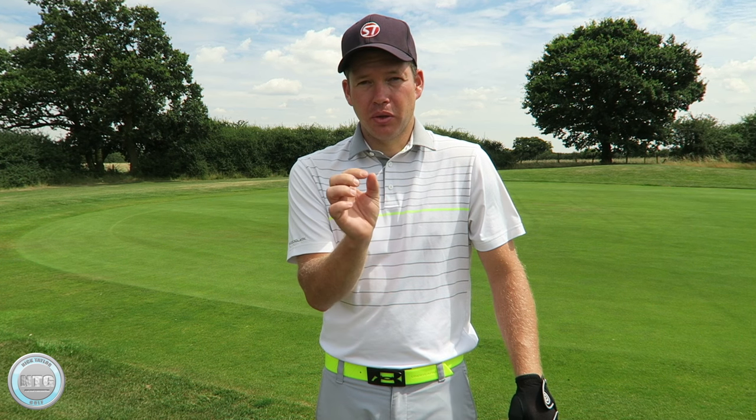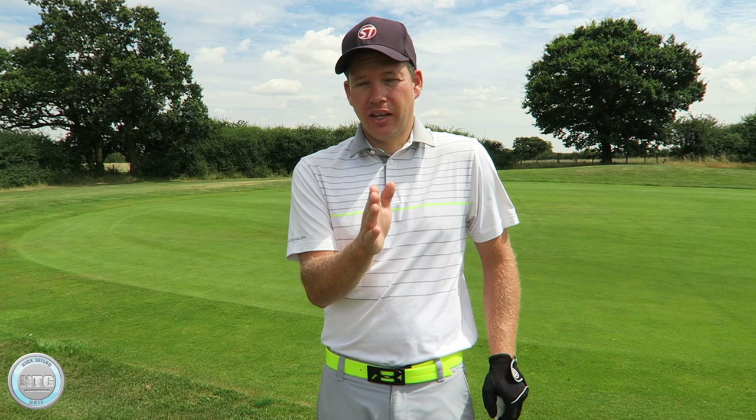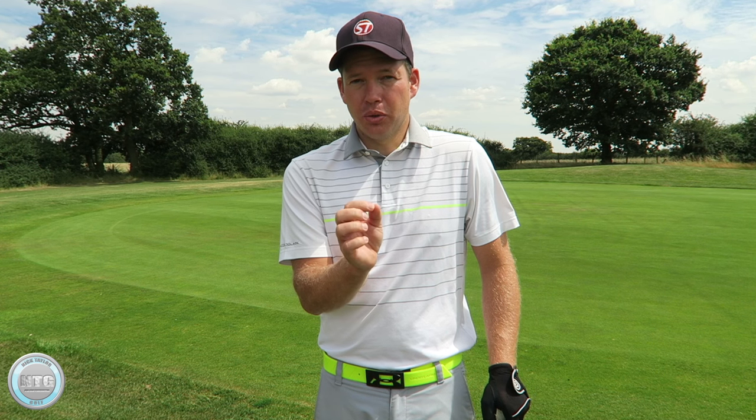I see the long game and the short game very differently. In the long game you want to have the hands in front as you go through to compress the golf ball, but in the short game I like to see the hands a little bit more neutral.